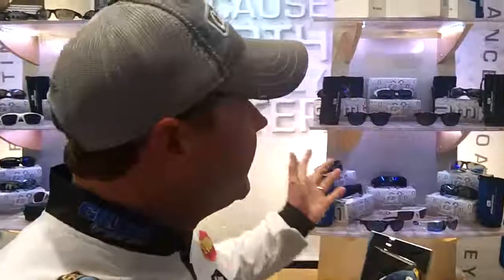Hey everyone, Mike McClellan here at ICAST 2013. As you can see, we're here at the Amphibia booth.